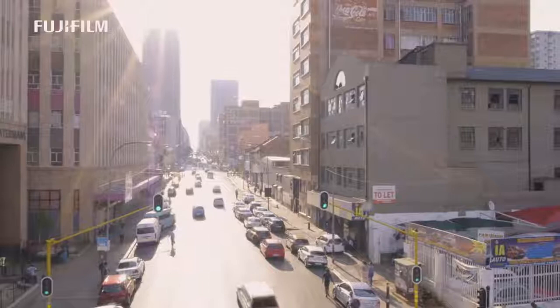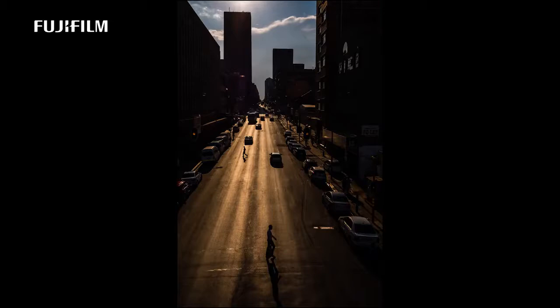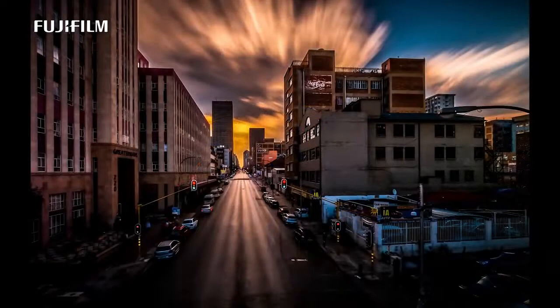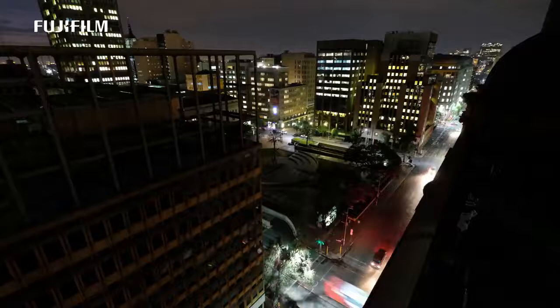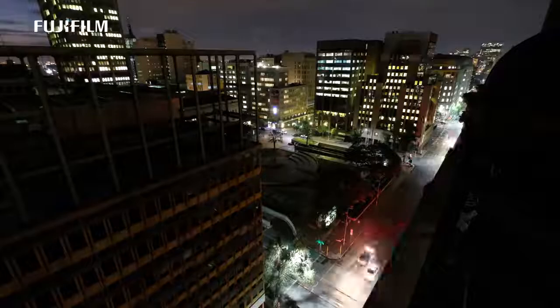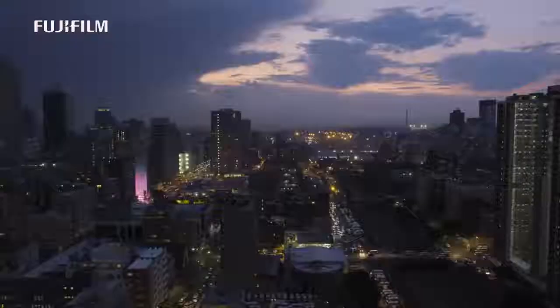I was blown away by the JPEGs that came straight from the camera. I have never seen images of this caliber from any sensor put into a body like this. The images are very clean, crisp, and incredibly sharp — some of the sharpest JPEGs I have ever seen from any camera brand or body I've ever used. In short, this camera performs absolutely flawlessly. It's a beautiful body and I think it's going to appeal to many people.